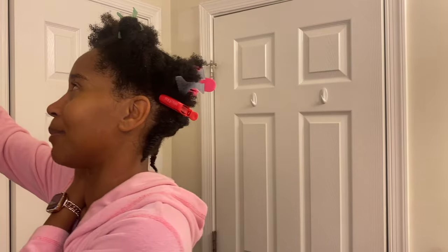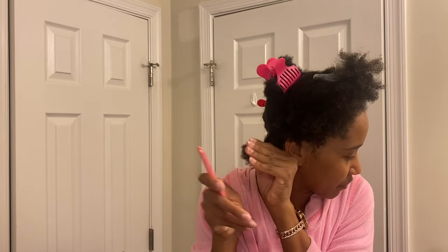Long story short, I found the stylist and shared my concerns. We agreed to basically do a big chop, but over a couple of months, because I didn't want to do it all at once. I noticed myself that I had single strand knots and split ends — a lot of them. You can check my original big chop video if you want to see that.